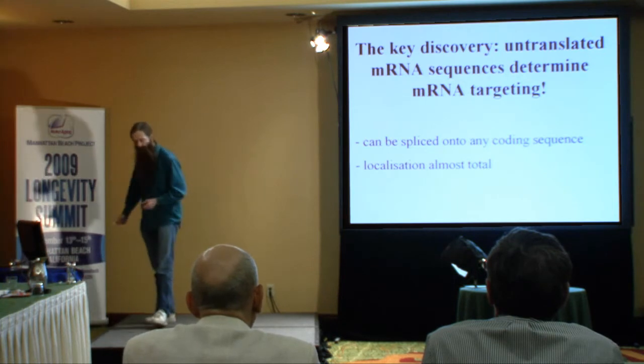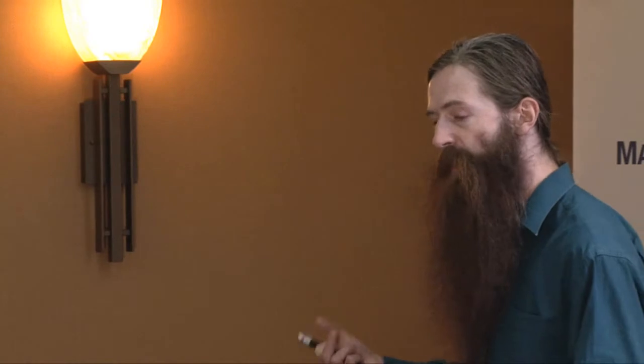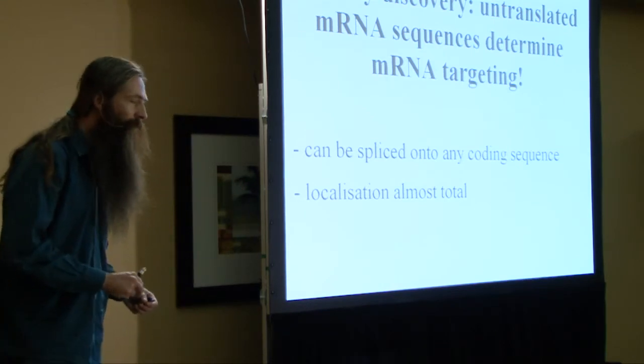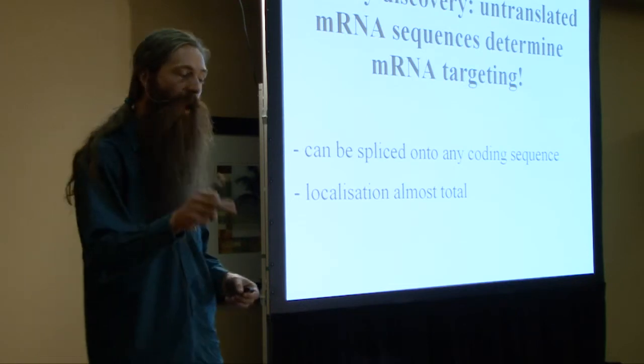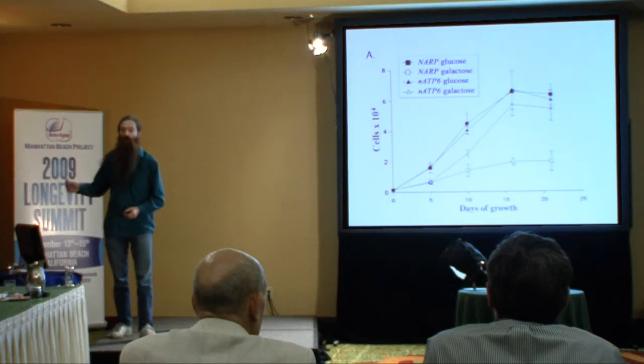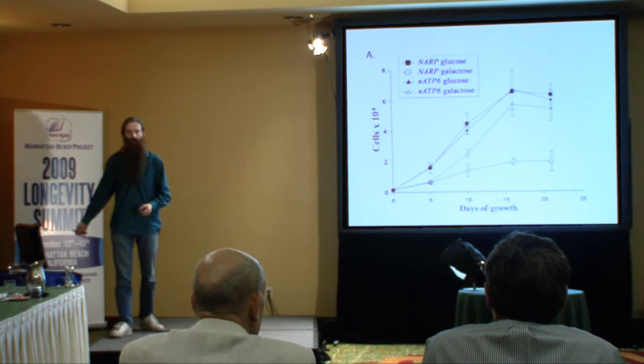A couple of years ago, a group in Paris made a massive breakthrough. We now know that co-translational import is controlled by a region of the messenger RNA at the back end that doesn't encode any protein - called the three-prime untranslated region. Because it doesn't encode any amino acids, you can stick that sequence onto the back end of any coding sequence you like, ending up with a gene encoding a protein that can be imported even though the protein itself is hydrophobic. This seems to be a more or less complete solution to the hydrophobicity barrier.